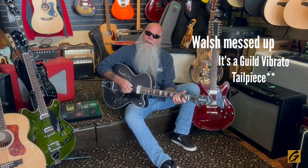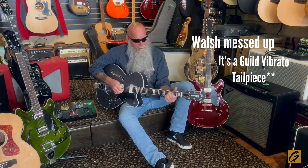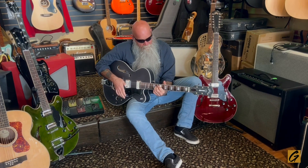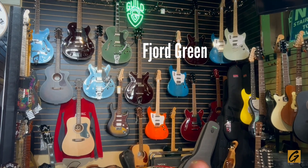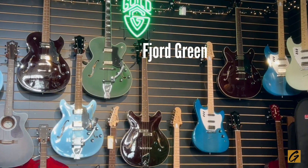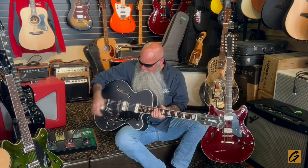It's got a Bigsby — this is a licensed Bigsby, and it works pretty well. We have two of these; I think we have the metallic gray, and we have another one here. I'm not sure what color that is because I just got here — I've been away for three weeks making a record. It's a beautiful guitar; it's got the Guild pickups, which are somewhat of a single coil.